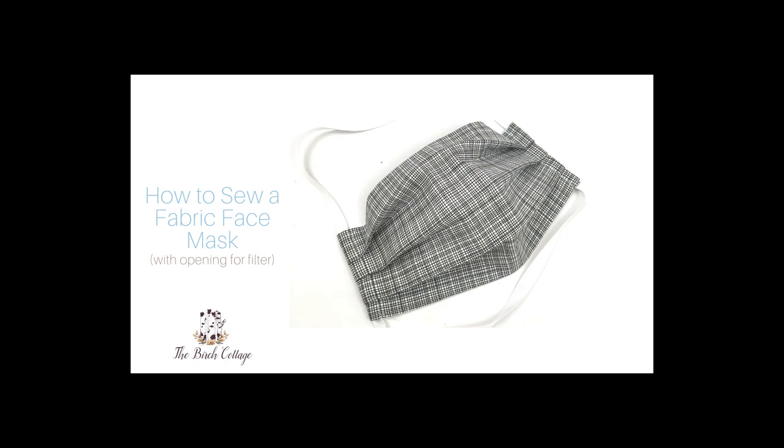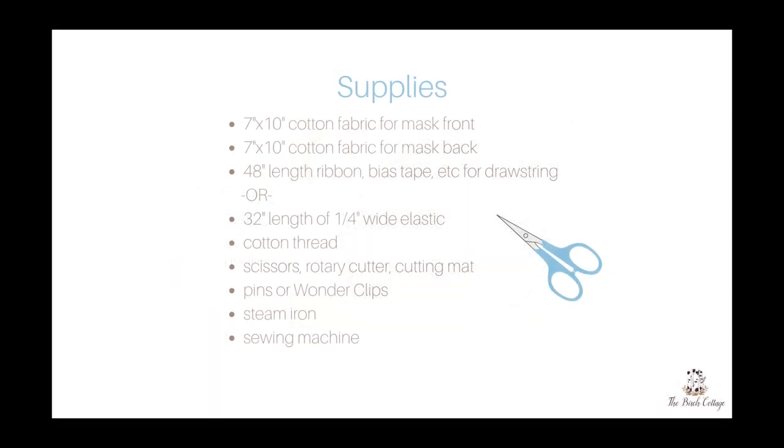Hi, this is Pam from the Birch Cottage blog. Today I'd like to show you how to sew a fabric face mask. You will need cotton fabric for your mask front and back, some ribbon, bias tape, or elastic for the drawstring, some cotton thread, scissors, some pins, a steam iron, and a sewing machine of course.